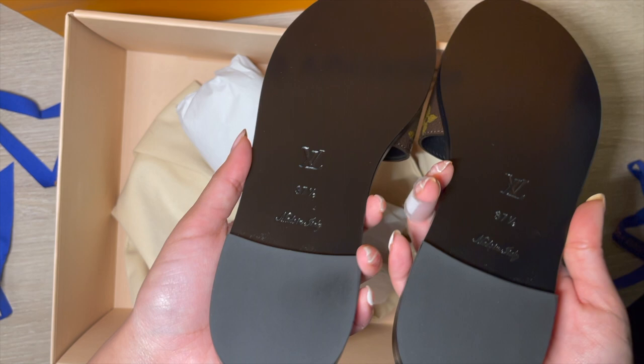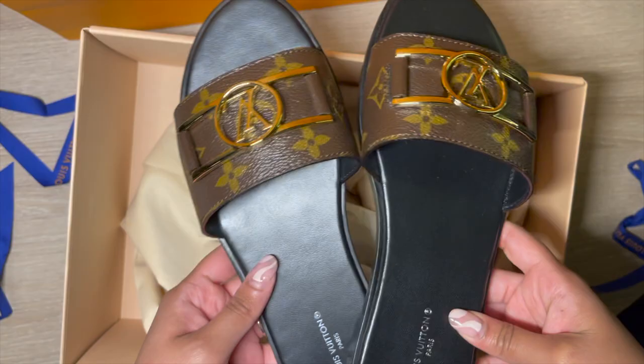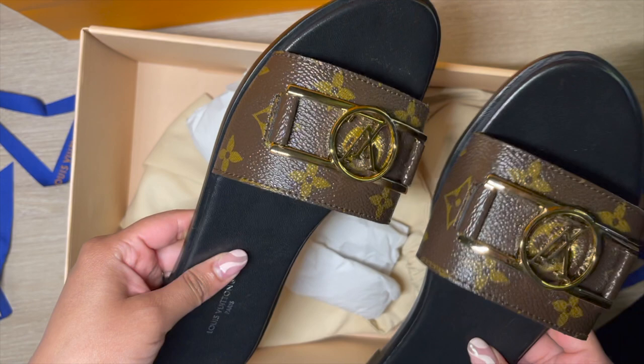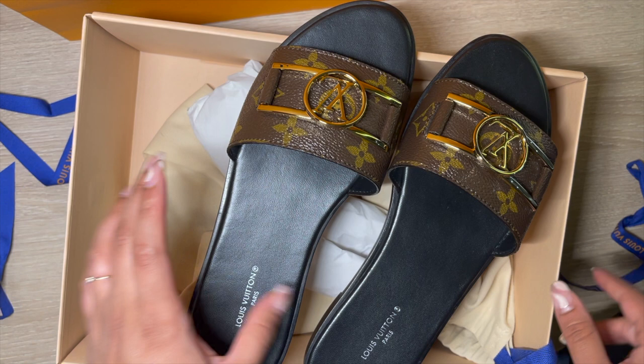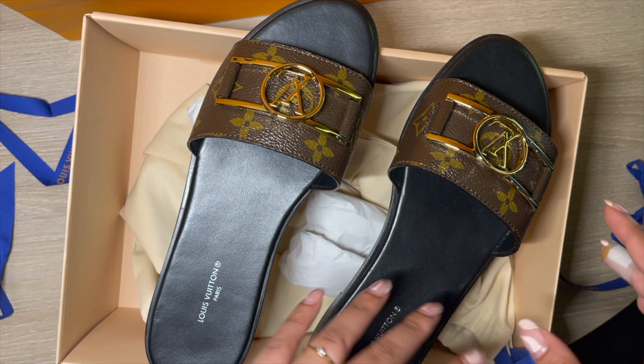I got them ordered because they weren't available at the store I was purchasing from. They retail for $1,180 Canadian dollars before taxes, which is honestly quite a bit for sandals. Compared to some other designer sandals I own, such as Hermès, this is actually a bit pricier — but there are pros and cons to both.